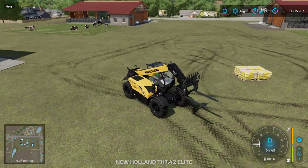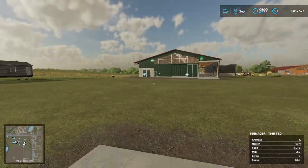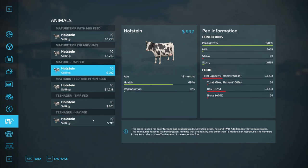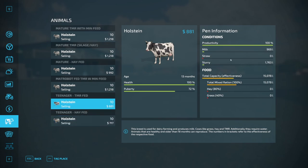Rolling forward a whole day into September to see what happens. Our hay-fed mature animals are at 69% health — they haven't quite got back to full health overnight, and they've eaten about a third of their hay. They started with 13,000 litres. Looking at the teenagers, same health, eaten slightly less, but both have produced the same amount of milk. The TMR-fed teenagers, however, have produced double the amount of milk.